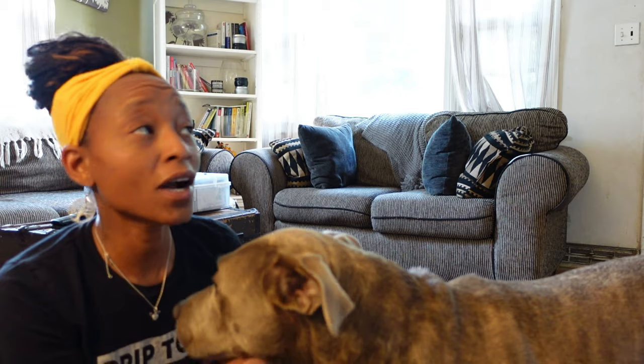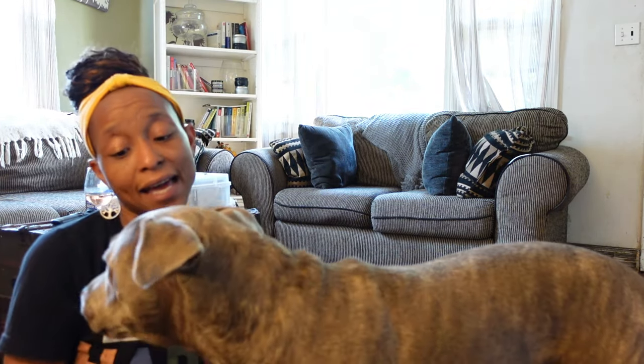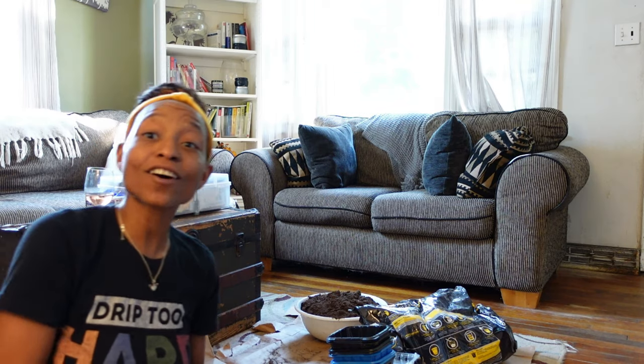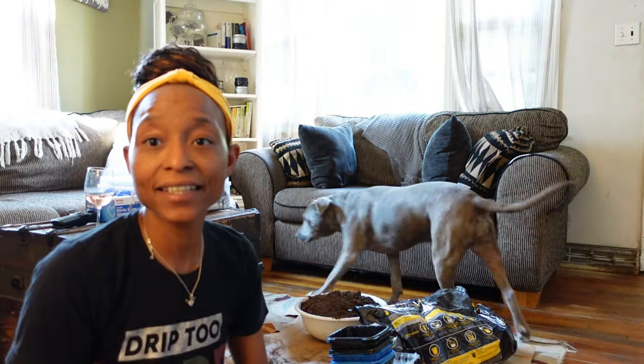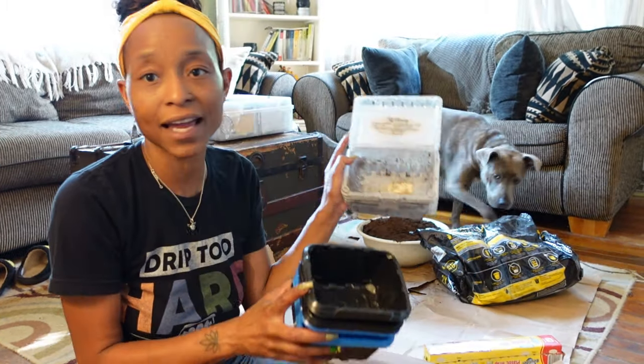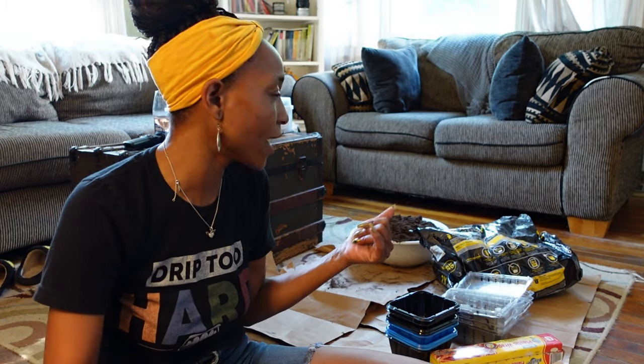So it got super hot outside and we came inside. I also had a nail appointment, so I came in, changed, and went to get my nails done. Since it's so hot outside, I'm going to start my fall seeds — apparently with the dog. I'm starting all of my seeds in flat trays like I did in the spring. I'm going to label them and then let them germinate, and then if I need to move them up, I will.